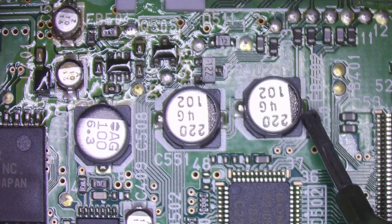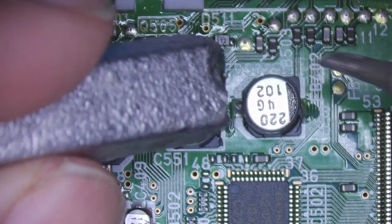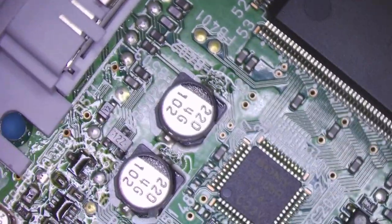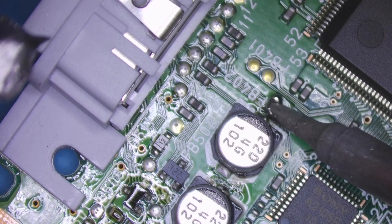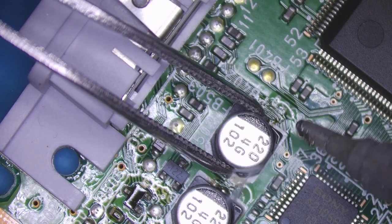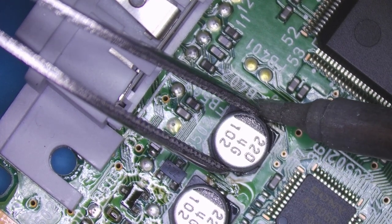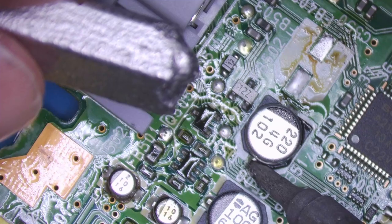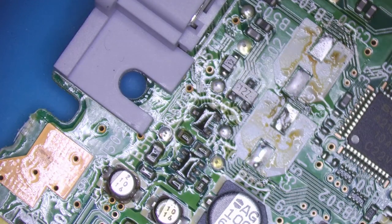I'm going to put them under the scope and use a little bit of flux. Solder iron set to 325, and I'm just going to put a little bit of this low-melt bismuth stuff on. With a bit of that on I should be able to heat both sides up pretty quickly, lift it off — and the next one — put some low-melt on and lift it up. Now I need two replacements.